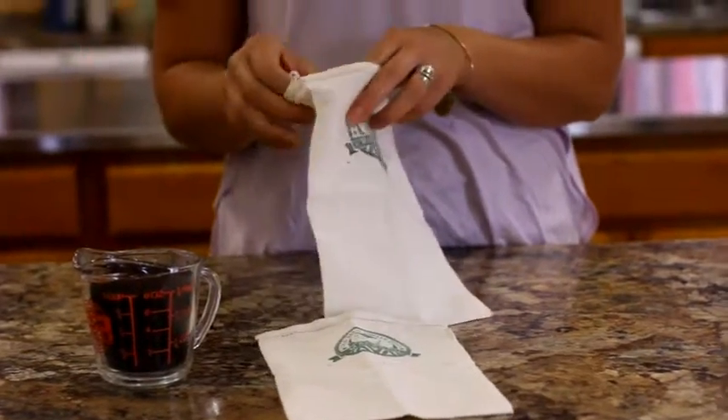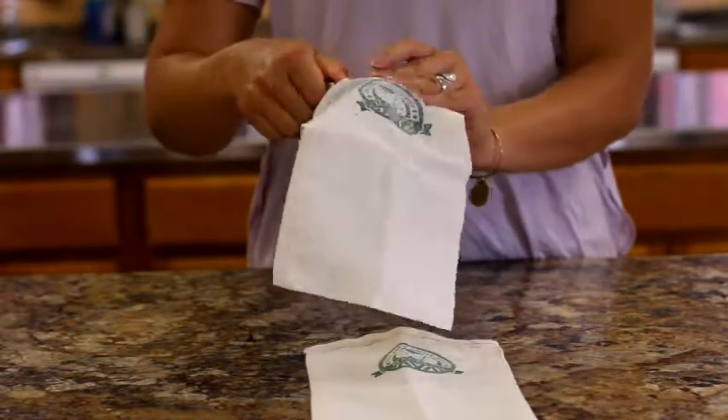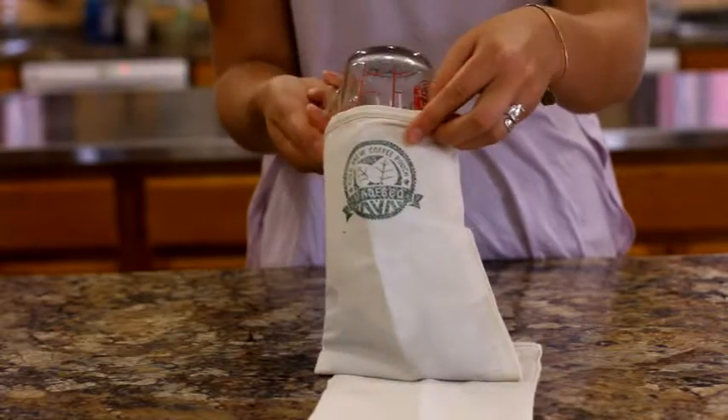First, we measure out our favorite ground coffee. Figure a cup of medium ground coffee for a quart of hearty cold brew.